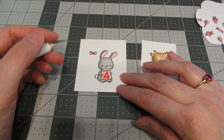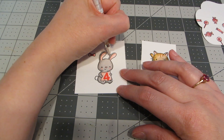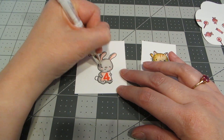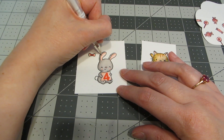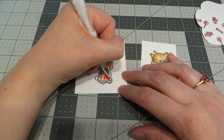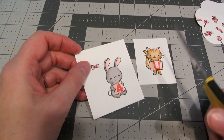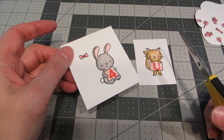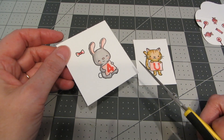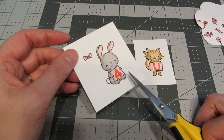With all my stamping finished, I wanted to take a white Signo ball gel pen and add just a few little shine details — some little dots on their cheeks, a couple of lines on the sign — just to add a little extra detail. Now I'm ready to cut out my images. There is a die cut set that goes with this but I haven't picked it up yet, though I think I probably will because I really love this set. I'm just going to take my scissors and cut everything out, leaving a little bit of a white border.